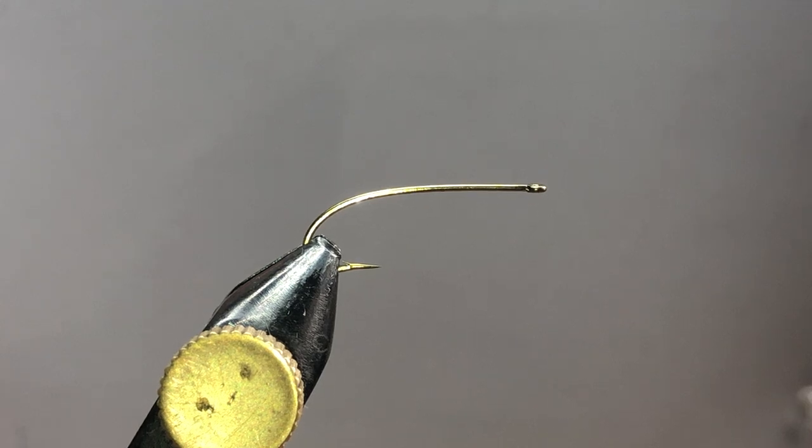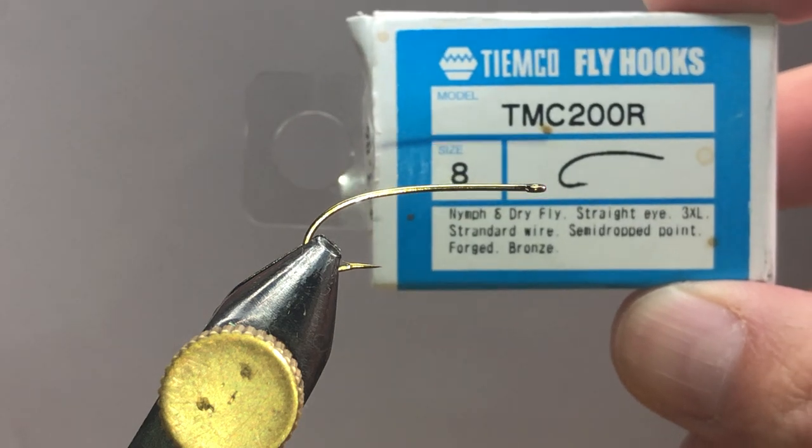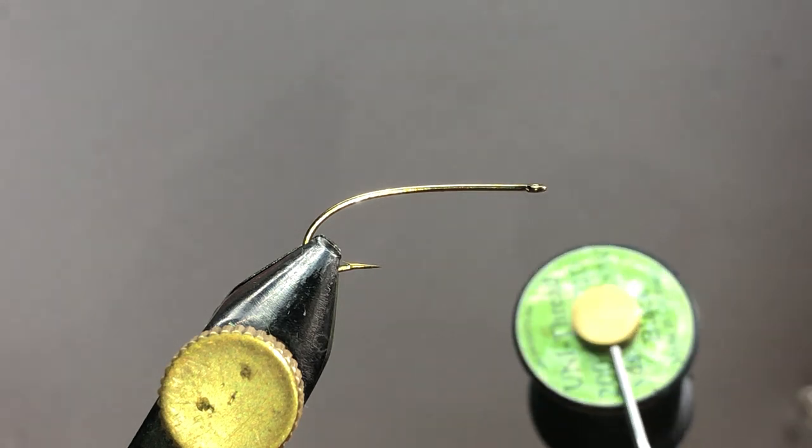All right, so what we're going to be tying here is a standard mop fly. What I have in the vise is a TMC 200R size 8. You can tie these things down to like a 12 or 14, maybe if you go three long or two long hook, something like that, or maybe as large as a 6.